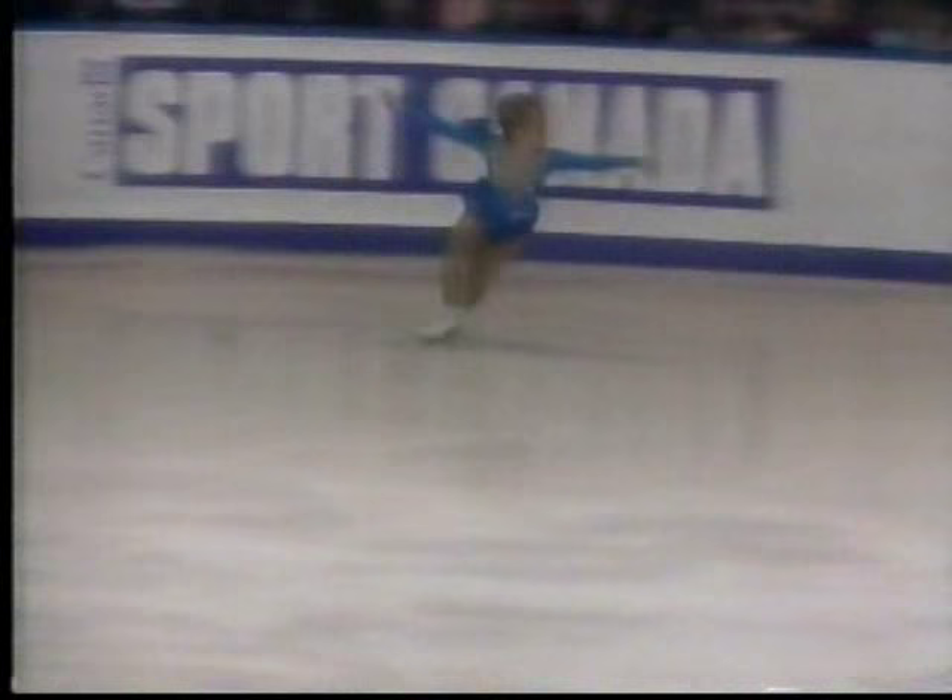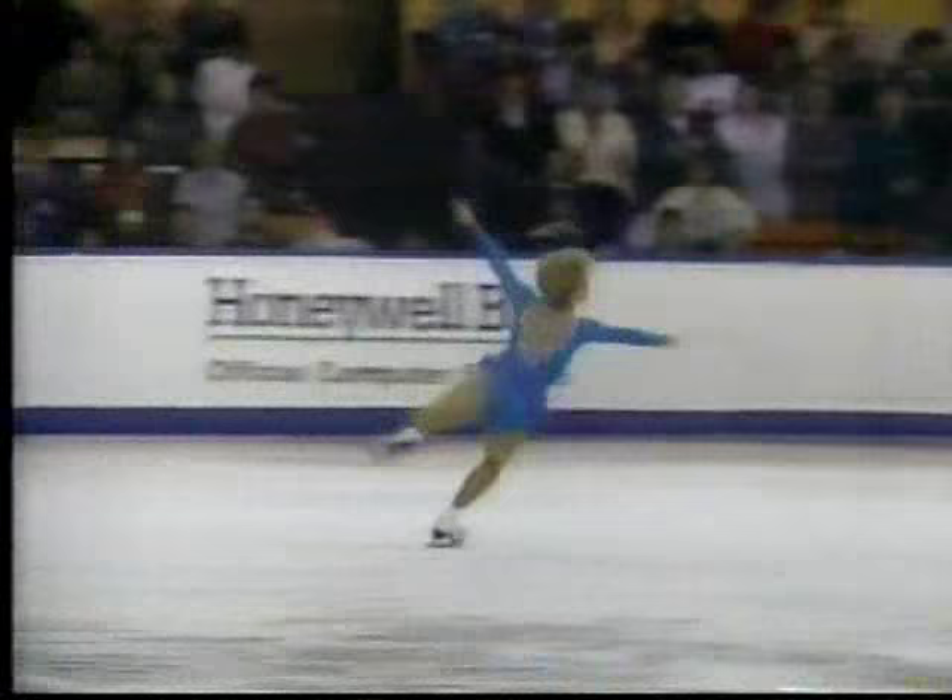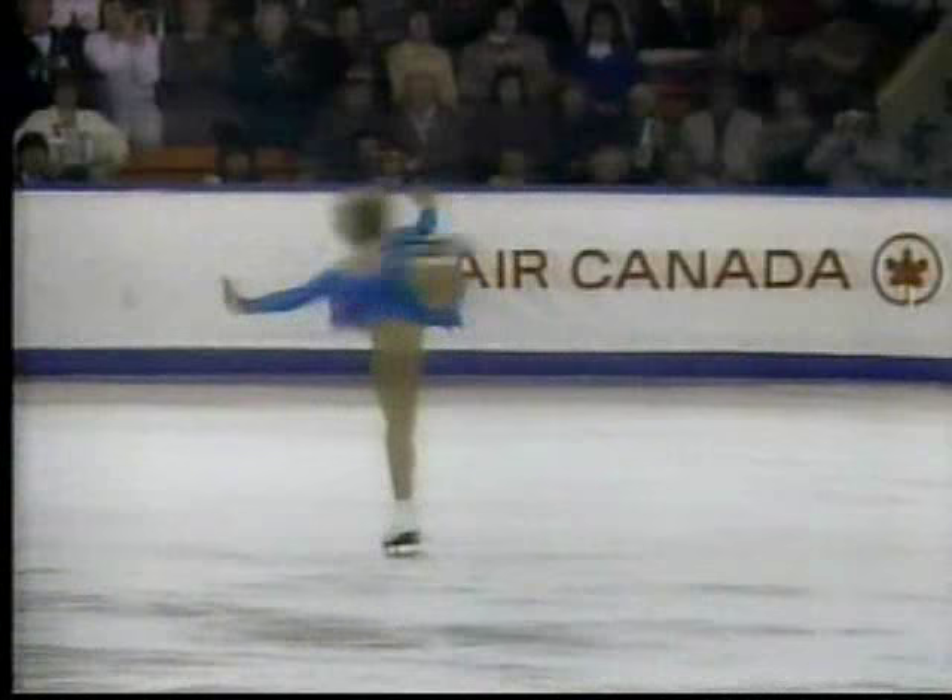Here's the double flip jump at the beginning of the program — a rather simple double jump, particularly for Elizabeth. But one of those elements right at the beginning sets her up nicely for the combination. And here it is, the triple salchow double loop. Not one second's hesitation — beautiful height, beautiful control, and right into the camel spin.